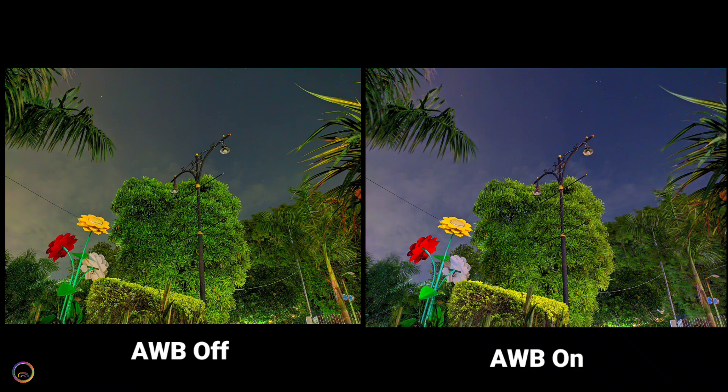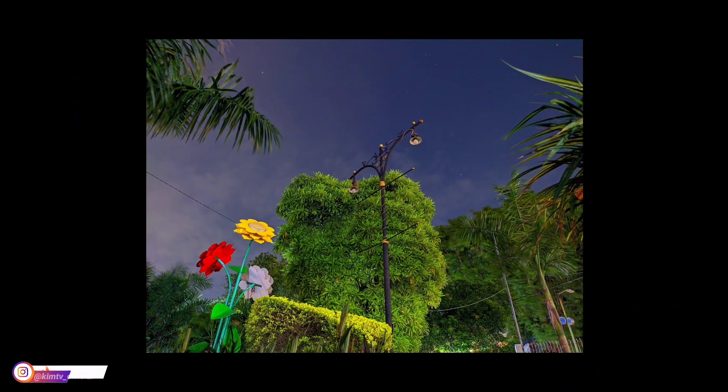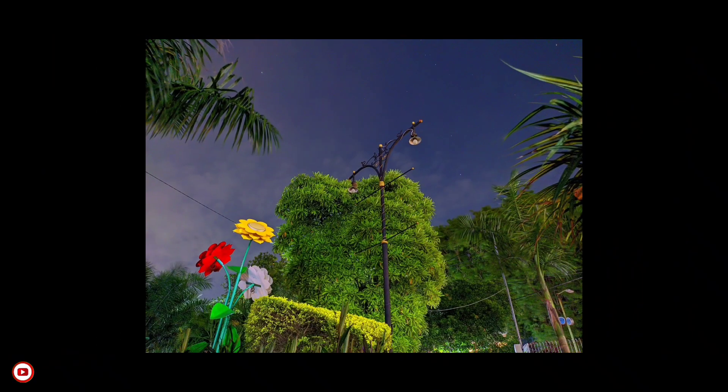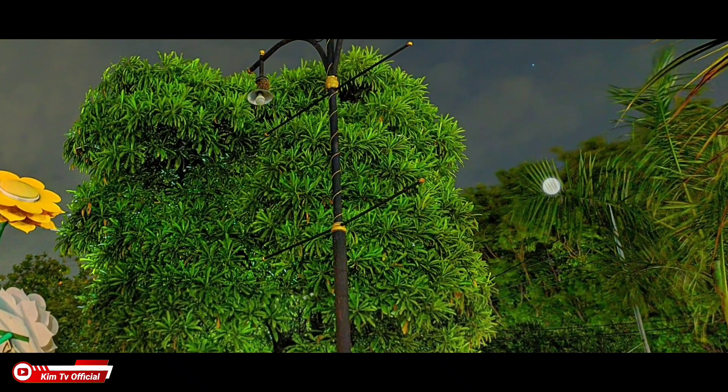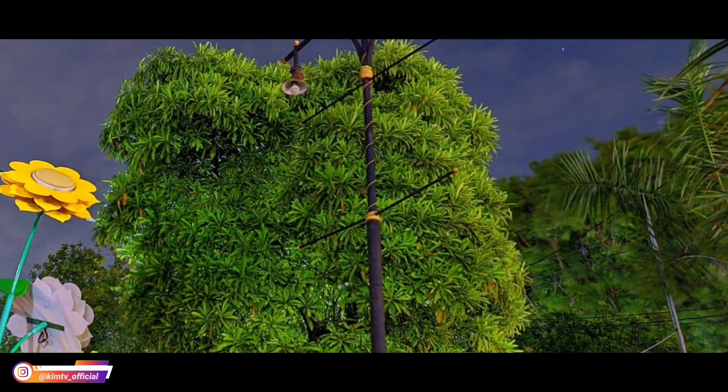Kemudian saya akan mencoba kamera bawaan menggunakan mode night atau mode malam. Pengambilan gambar sekitar jam setengah 12 malam. Ini menggunakan kamera bawaan, hasilnya buram. Dan ini AWB on astrofotografi, dan ini AWB posisi off. Jadi ini perbandingannya.